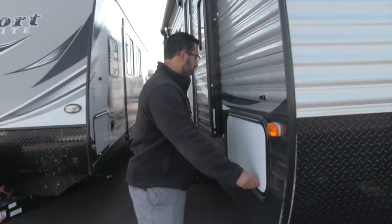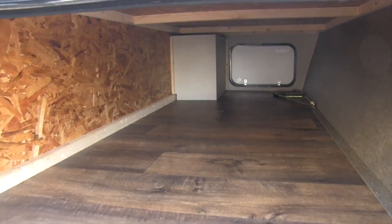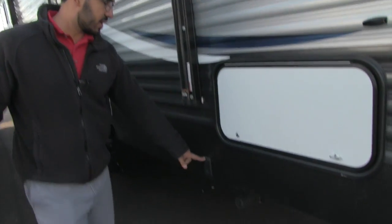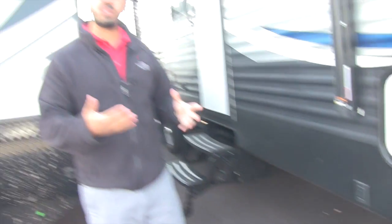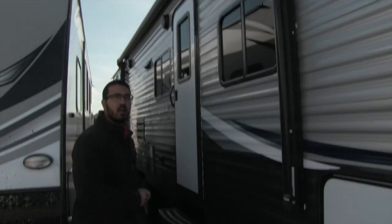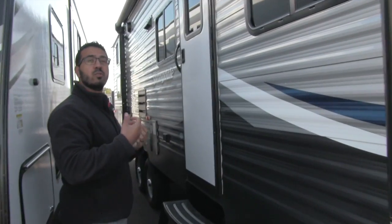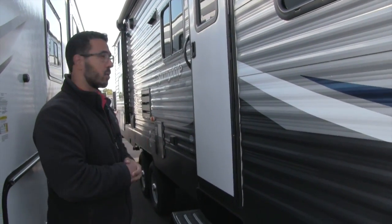Coming around to the side, you can see the front pass-through storage — great space in there with a light so you can access it at night. Power stabilizing jacks on both the front and back of this coach, making setup and teardown that much easier. Power awning as well, just touch a button to roll out or back in. Underneath the power awning is an LED light strip so you have light at night without hanging up your own lights.